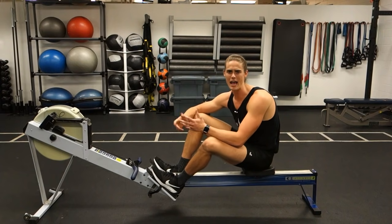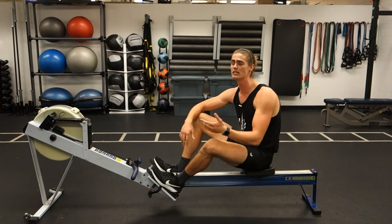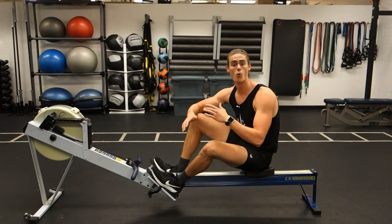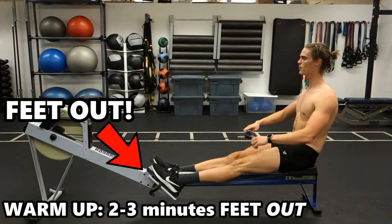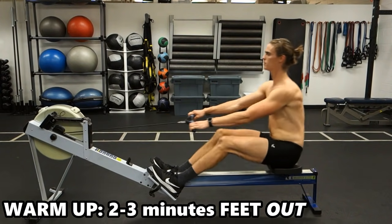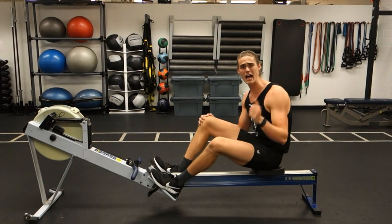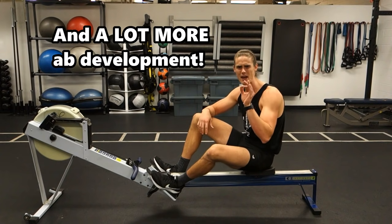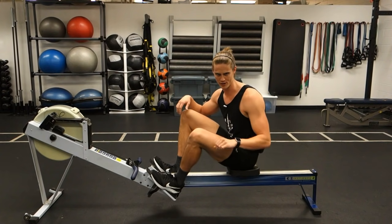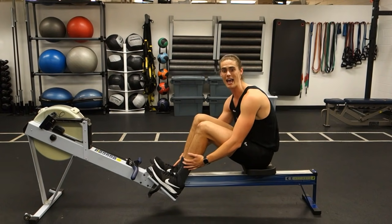Do you want to row feet out for hours and hours on end? Not necessarily. But what you can do is take a couple minutes out of your warm-up before you start your rowing workout to row with your feet out — to help set your mindset and get your head in the game to use your core and nail that stroke sequence. You do that, and you're going to get a lot more core activation and your overall stroke sequence will be that much closer to perfection.